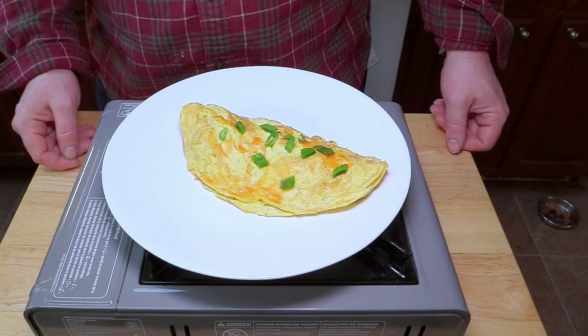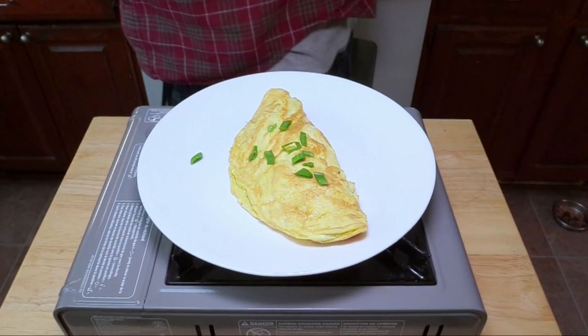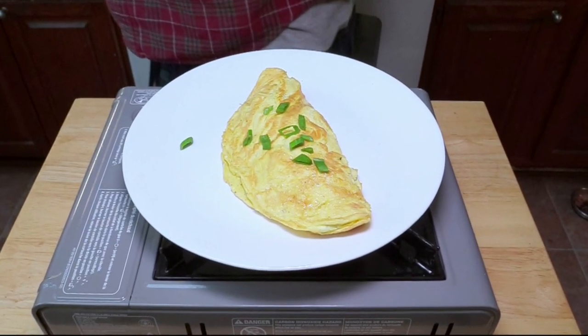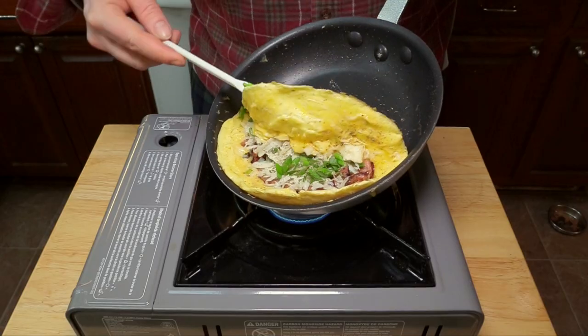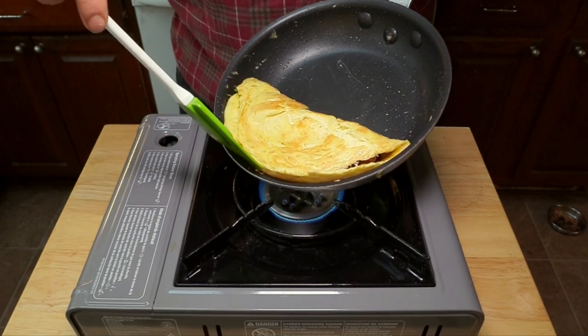Today I'm going to show you how to make an omelet. We're not going to make one of those fancy rolled French omelets like you'd see Julia Child or Jacques Pepin make. It's just going to be a humble diner-style omelet that's simply folded in half. So let's get started.